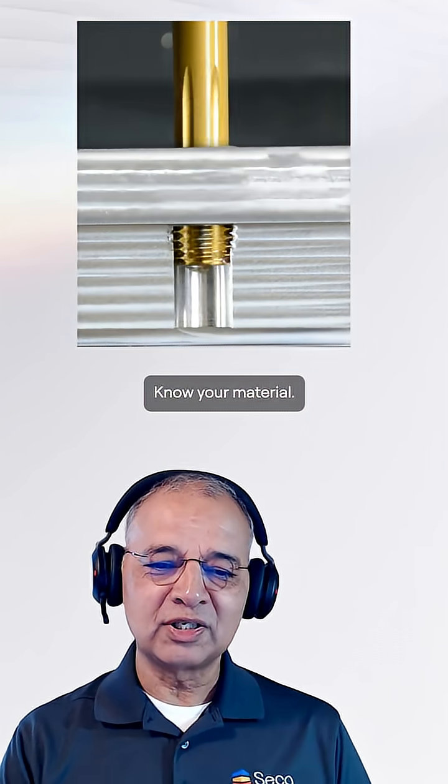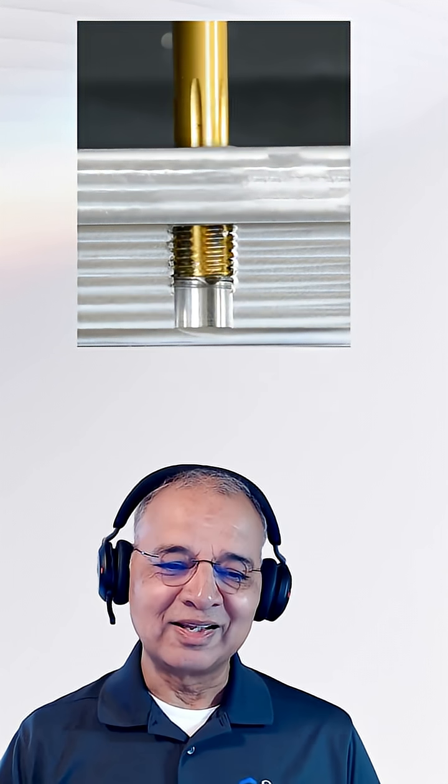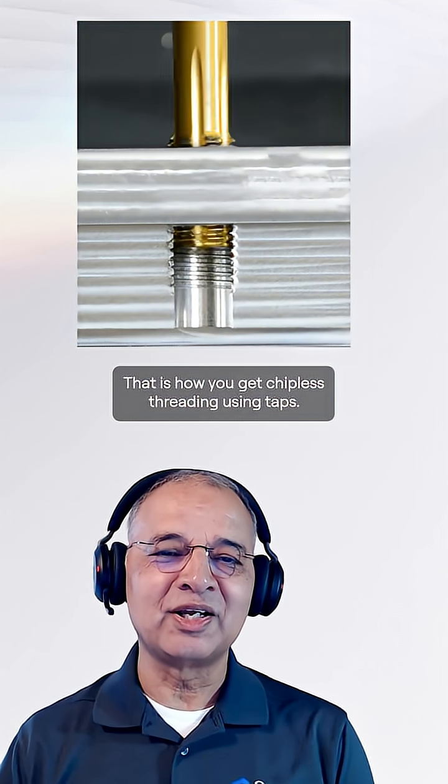Know your material, know your drill size, and make sure the application is suitable for formed threads. That is how you get chipless threading using taps.